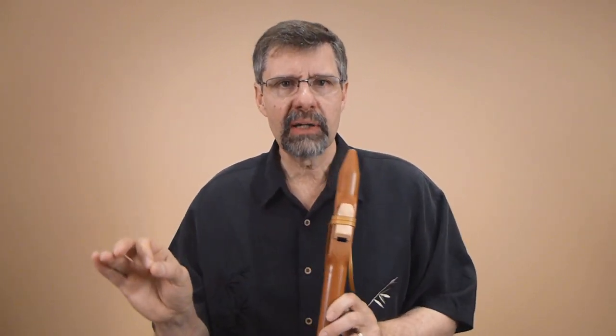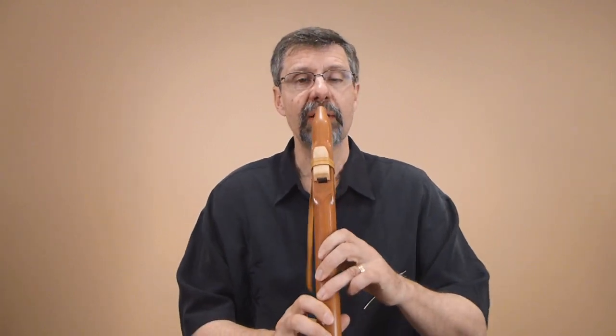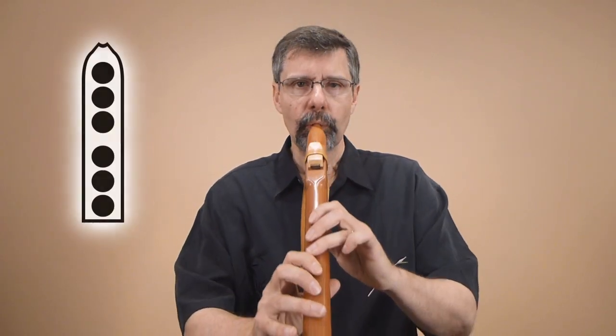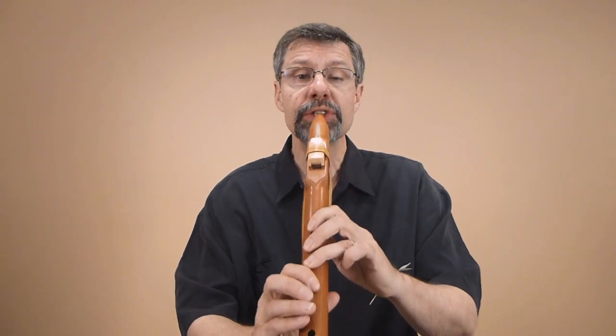This is the way you learn any scale. You start from the bottom notes, and you just play them a few times, and then you add one note at a time. We're going to go two fingers, and the rule is pick up two more fingers.